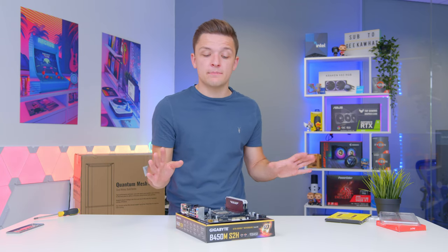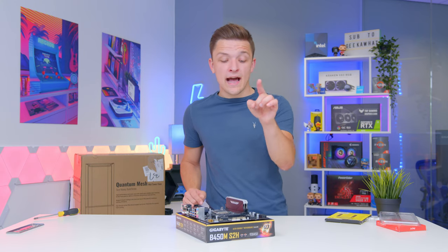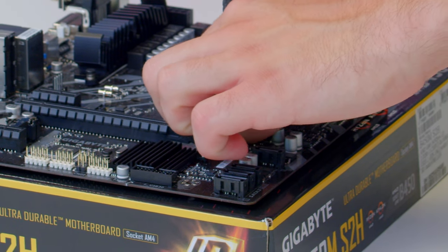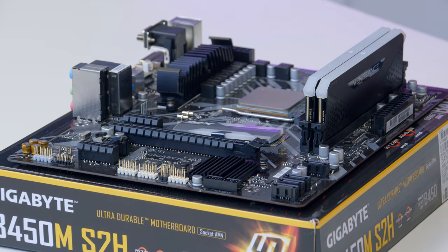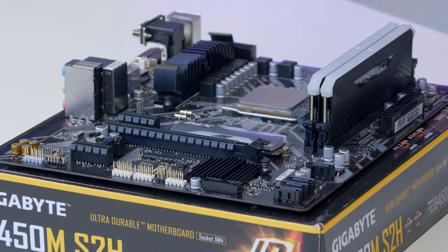The last thing before installing the cooler is the storage. I mentioned the M.2 slot earlier, but I didn't point out this tiny screw which you'll need to remove with a tiny screwdriver. Go ahead and remove the screw, then slide the drive in at roughly a 45-degree angle rather than completely flat, before pushing it down and fastening it back with the screw you just removed. And your M.2 SSD is in.